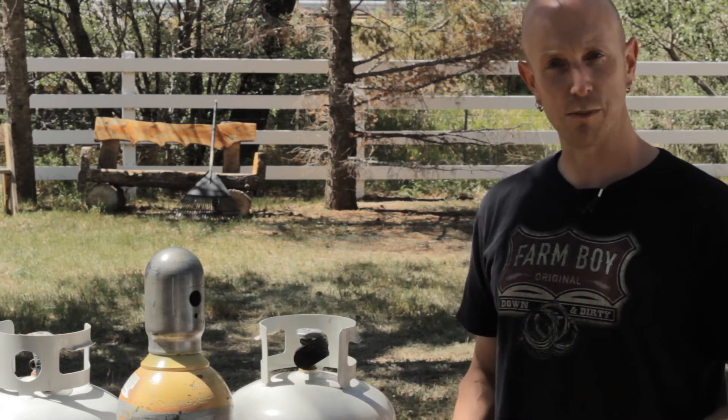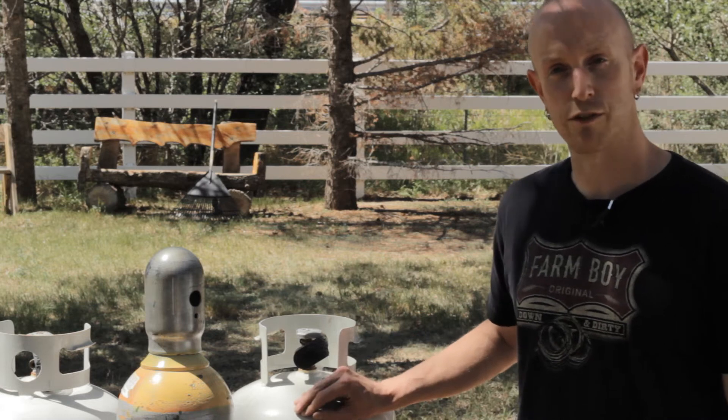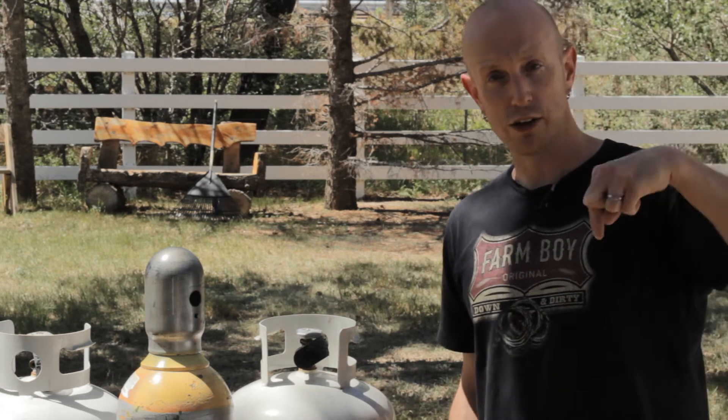Welcome back to another episode of Home Built Workshop. I'm Jeff Baker. Over on my other YouTube channel I did an experiment to determine how much propane was left in your propane tanks for your grill. If you want to check that out you can go right here or from the link in the description.